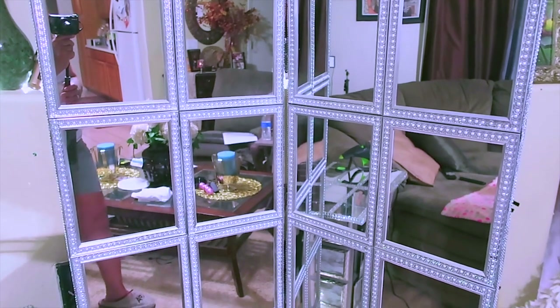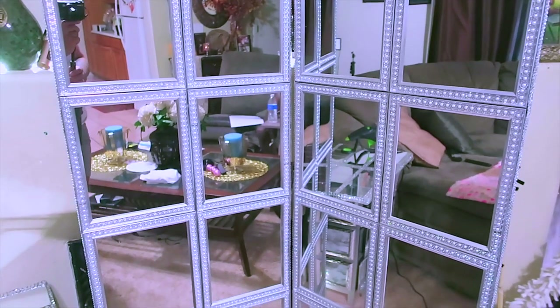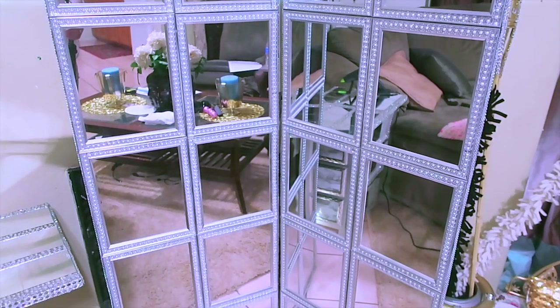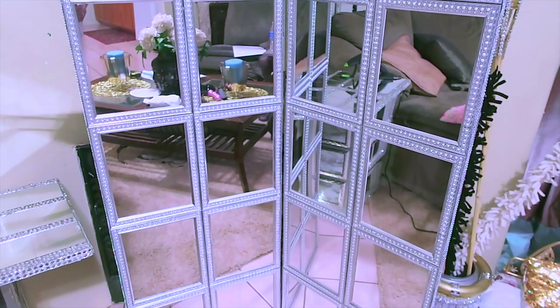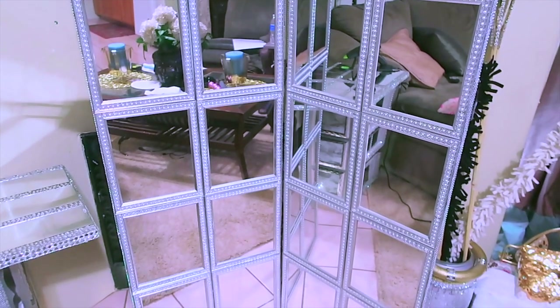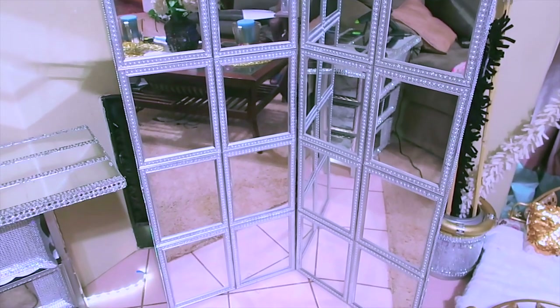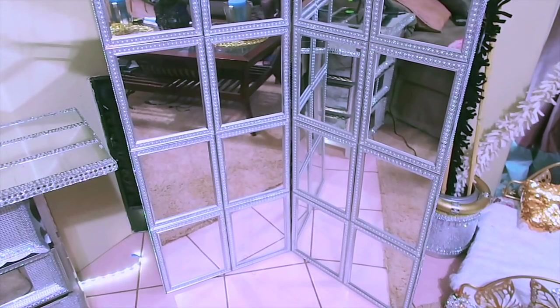This is all items used from the Dollar Tree except one huge foam board — though I'm pretty sure if you just stack three foam boards you could get away with that as well. I hope you guys enjoyed this tutorial. Make sure you rate, comment, subscribe, and share this video. Let me know what you think about this mirrored room divider. This is the opposite way it's folded — more inwards — so like I said, you can fold this in multiple ways.